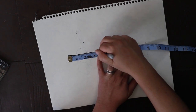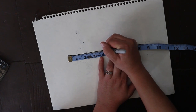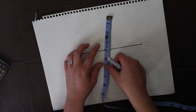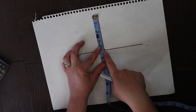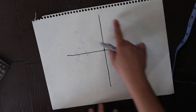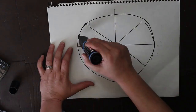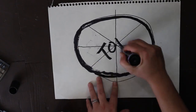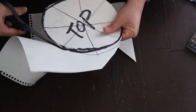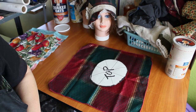Mark the halfway point of that. I'm gonna do it again over here. Start on the halfway point, and a quarter, and a quarter. Now cut this shape out. I'm gonna cut the top piece and the brim at the same time.